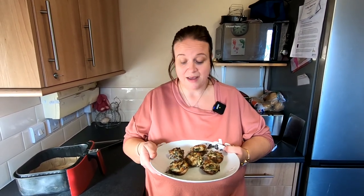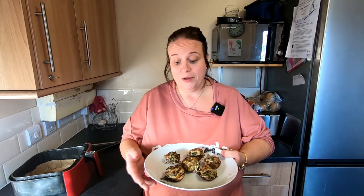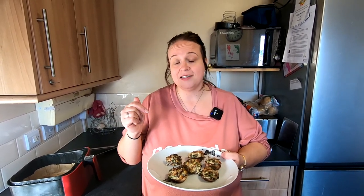Thank you for following the channel. Please remember to like and subscribe and support us. And if you've got any recipes that you would like me to try or find and try out for you, drop me a link in the comments box below and I will happily do that for you. Until next time, happy cooking!